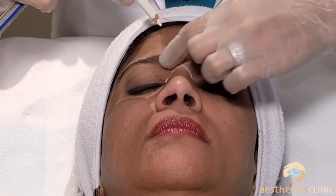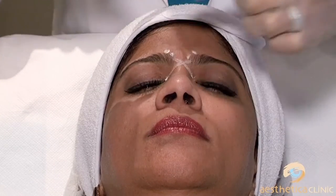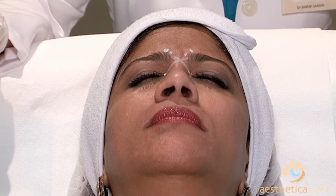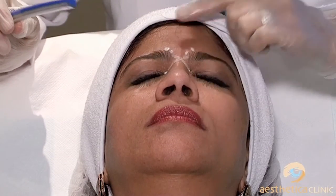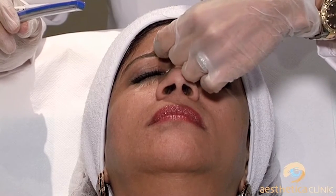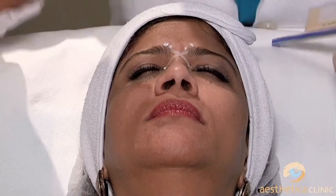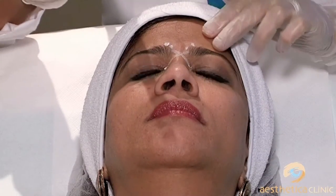We've been doing it like this for a long time — touch wood — we've only had one or two cases of ptosis. The medial and the central points: the first point for the supercilia. The medial is deep; we inject very deep because the frontalis is on top. We pull the skin and go all the way down to the bone, just a little bit above.